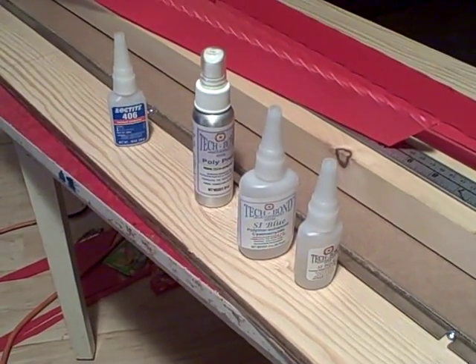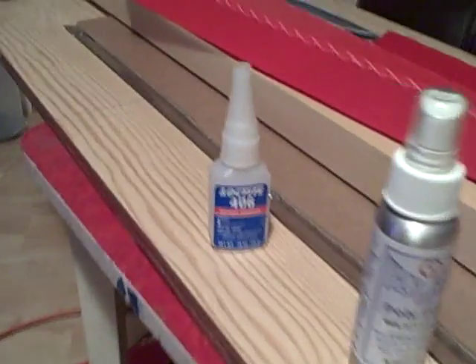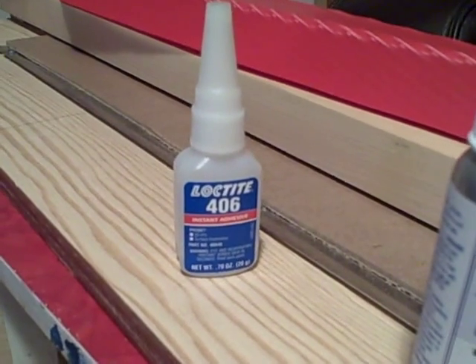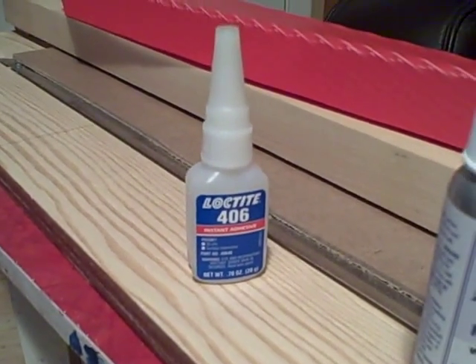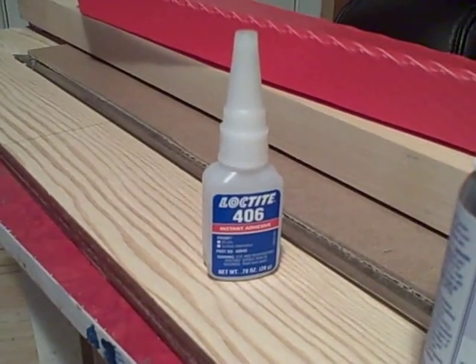So here are the various glues that I use for sticking together the Coroplast. First up is Loctite 406. This stuff is about $28 for a bottle this size where I live — pretty expensive but extremely effective. It's pretty much bulletproof if you use it properly.